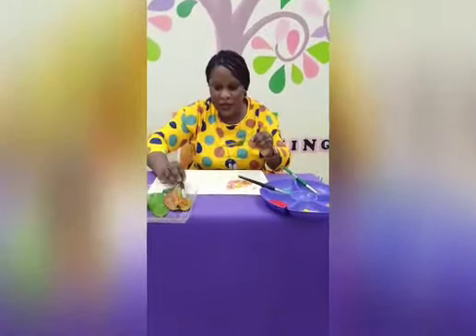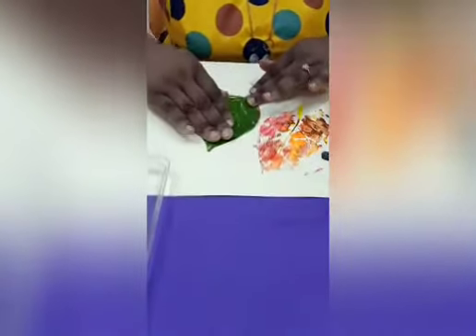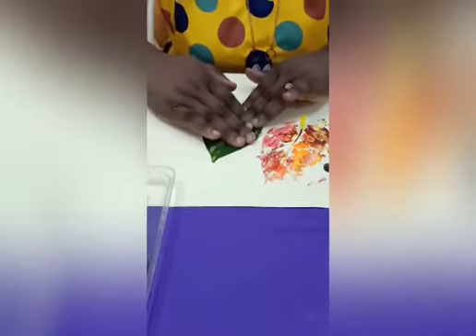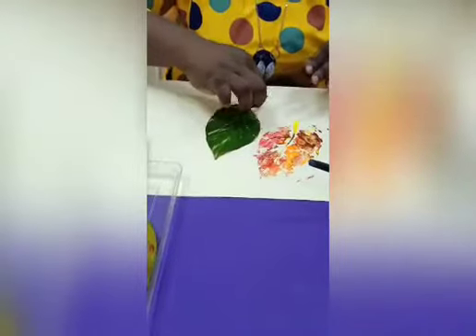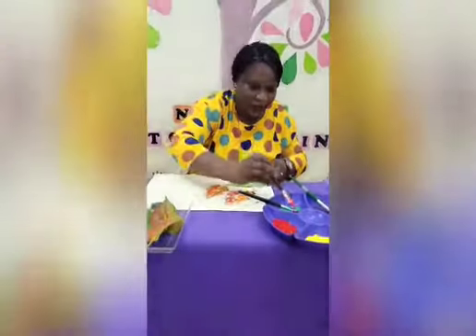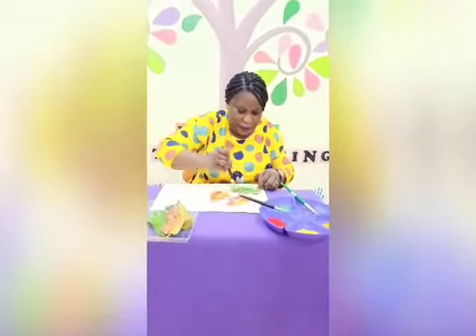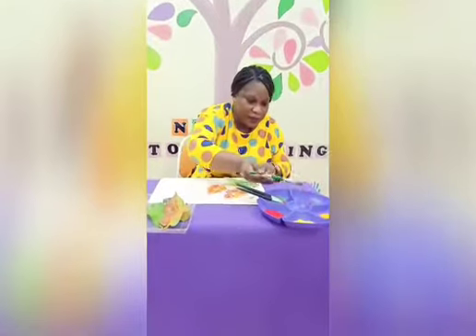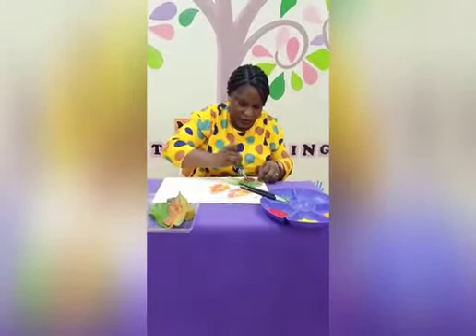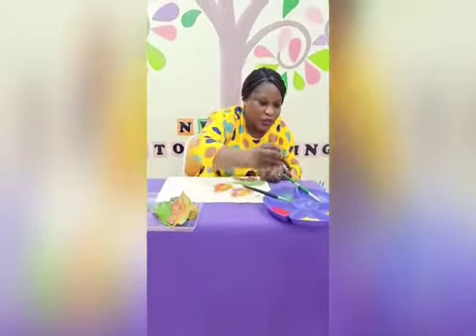This leaf is done. I'm going to stick it here just like I did the first one — press it down this way. Stick and press on. Wow, beautiful! Let's take another one and do the same thing again. Remember, you're painting the back side of the leaves — paint the back side so that everything is going to show.